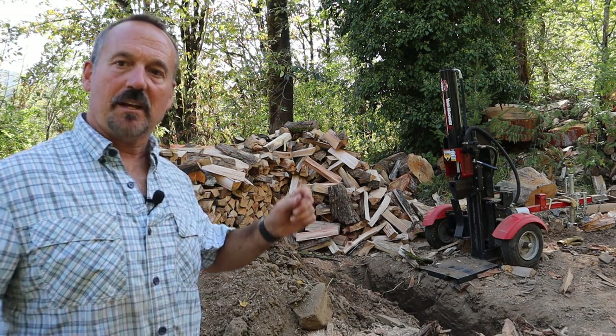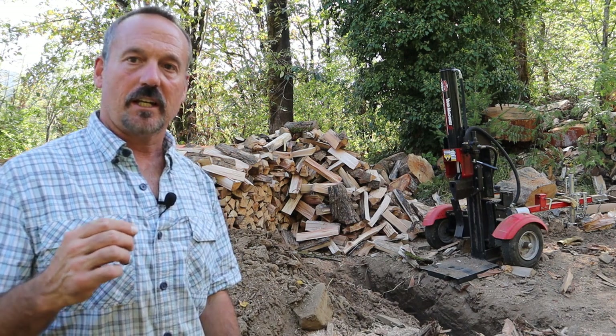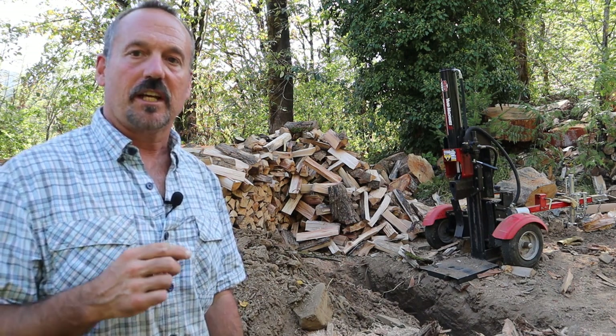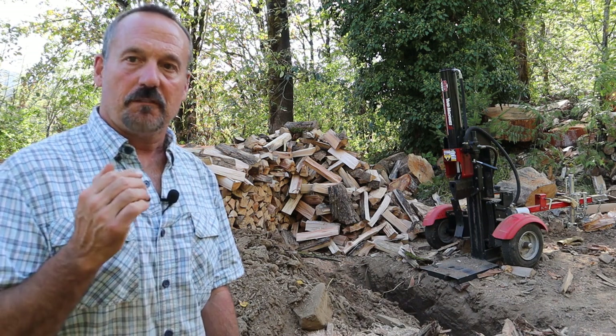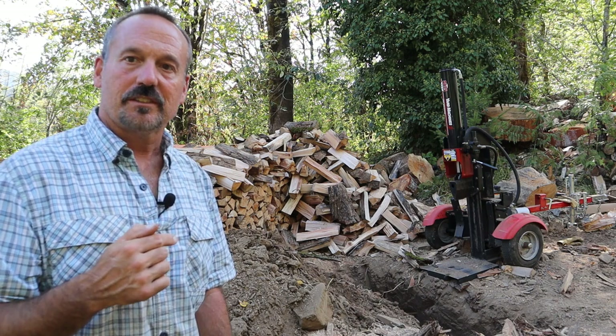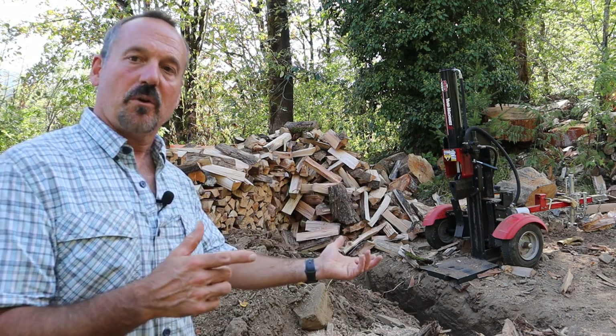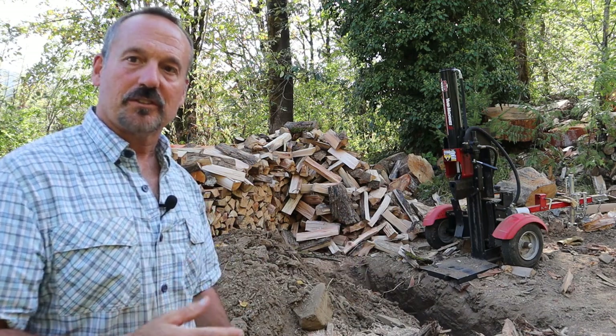Hello, Rob here from the Flanagan Homestead. I am done with today's project, but I'm back recording an intro right now because I got to say this went as good as I could have hoped. It's amazing. So I just want to say if you're a firewood cutter, and especially if you're getting older like me, do this. And now here's the intro that I recorded before the project and the rest of the project as follows.